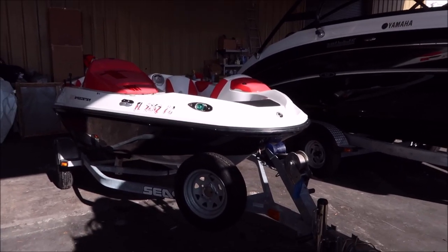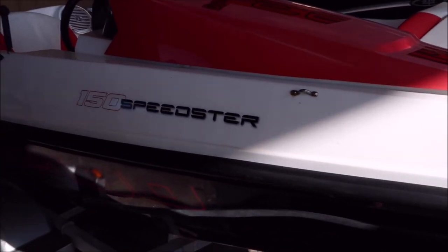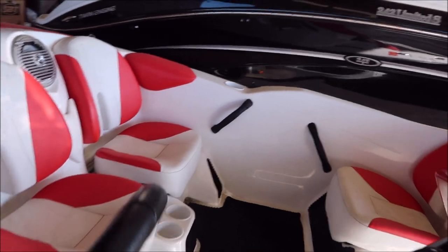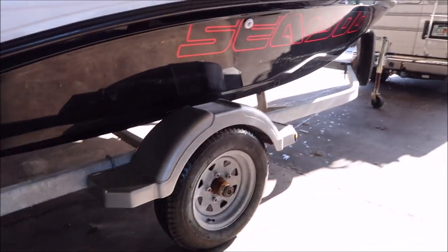Good morning, boys and girls. It's Gary Dean, detailjuice.com. I'm back at the Cycle Springs Power Sports auxiliary lot today, where they do their boat service in Oldsmar, Florida. I'm about to start on this Sea-Doo 150 Speedster. You can definitely see some mold to remove from the vinyl. I'm sure the hatches and that kind of thing are moldy down in there. The gel coat — the reality is it's not too bad.